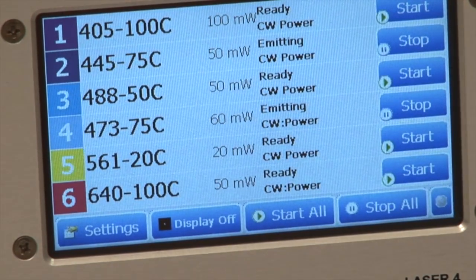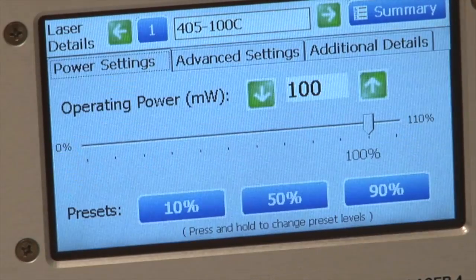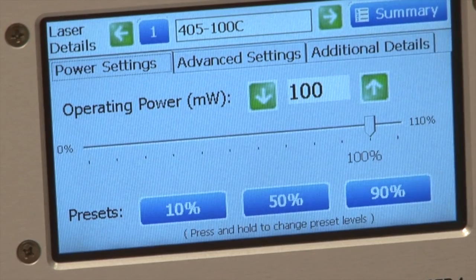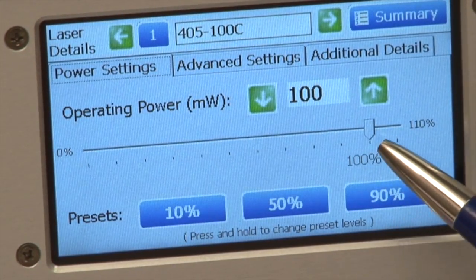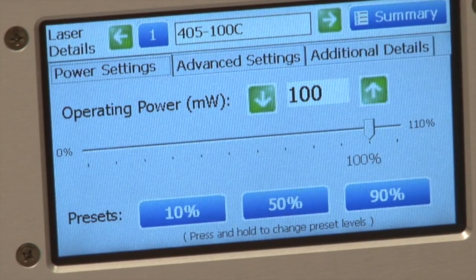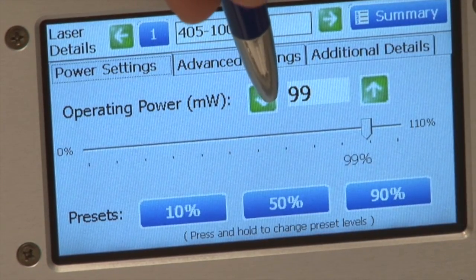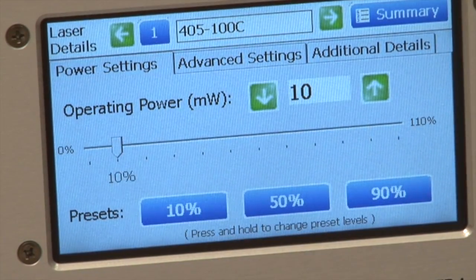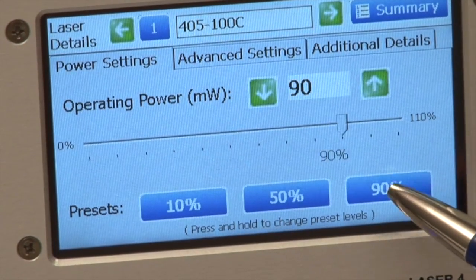The most relevant application is when you want to change the power of a laser. If you press on the first laser, for example, it comes up with a power adjust screen. Here's the 405 100 laser — operating power is 100 milliwatts and currently we are at 100 milliwatts. You could change the power by using the touchscreen, or you can go to these presets: 10% of the power, 50% of the power, or 90% of the power.